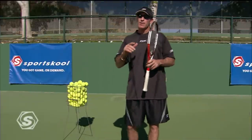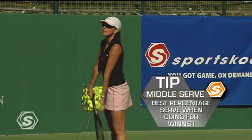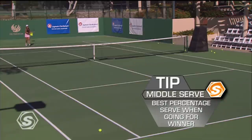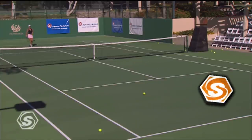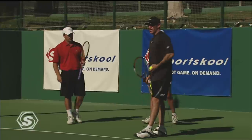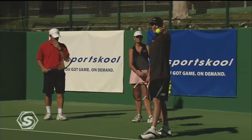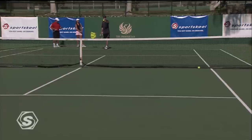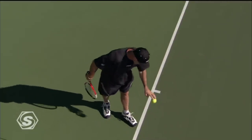The last one — maybe the most important — is the down the tee. They call it the T-bone or the middle serve. You go right down the middle, and that's the one where you really want to win the point — your kill serve. I like to go for that big one every once in a while. The key on the serve right down the middle: don't aim right for the line, and try to get your toss as far out in the court as you can.